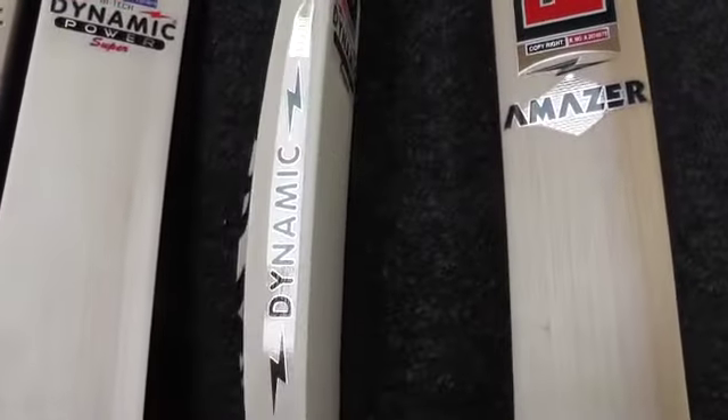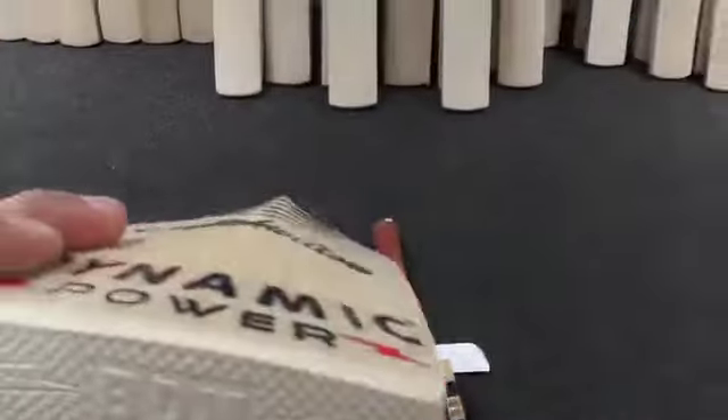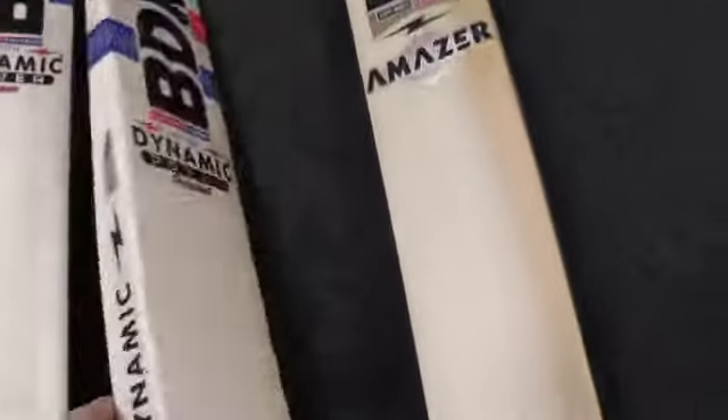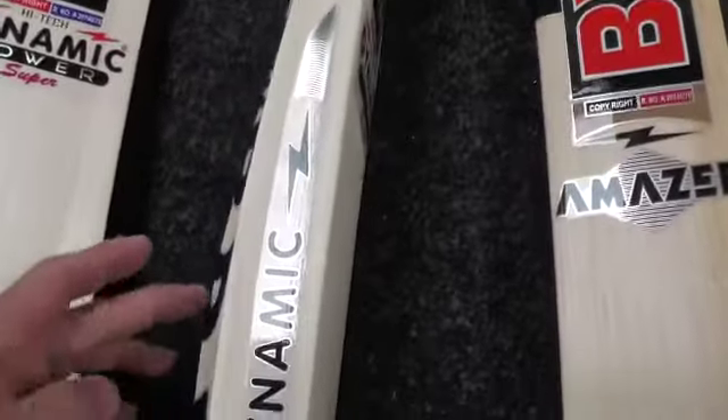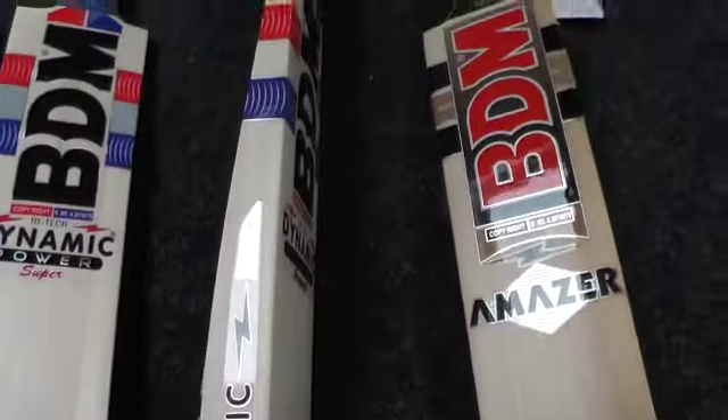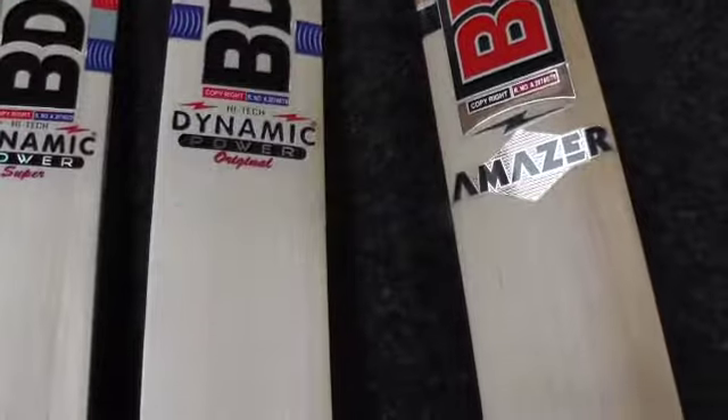The next one is the Dynamic Power Original — nice even straight grains again, a 40 mil edge, a big high spine, and minimal concaving. It's got a slight offset edge on this one, so the highest point in the middle is up there and the highest point of the edge is lower down, distributing the weight more evenly and helping with balance and pickup. This one's also weighing 28.5.